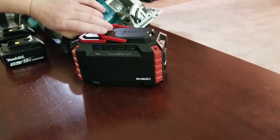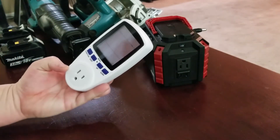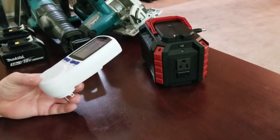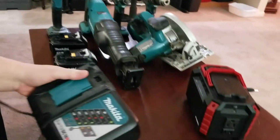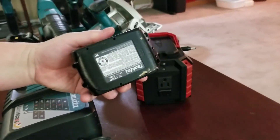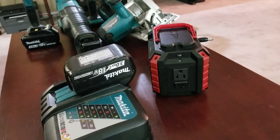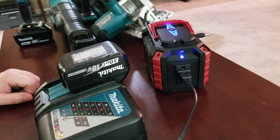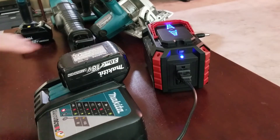If you plan on hooking any AC devices into the AC port, I would strongly suggest getting one of these devices to check the wattage of the device you're thinking about plugging in. This little power generator is not made for high-wattage devices. However, all these Makita tools here run off of these little power packs. This particular charger does not draw too many watts, so you can charge your Makita batteries off of this little power pack, and these batteries will power all those power tools.